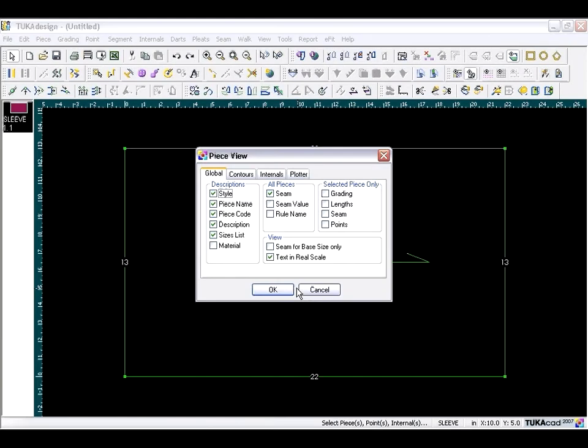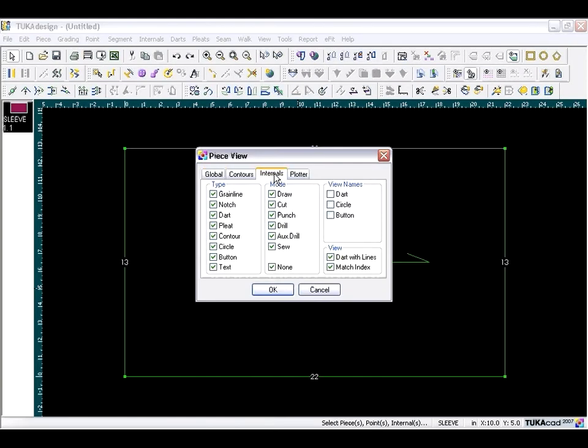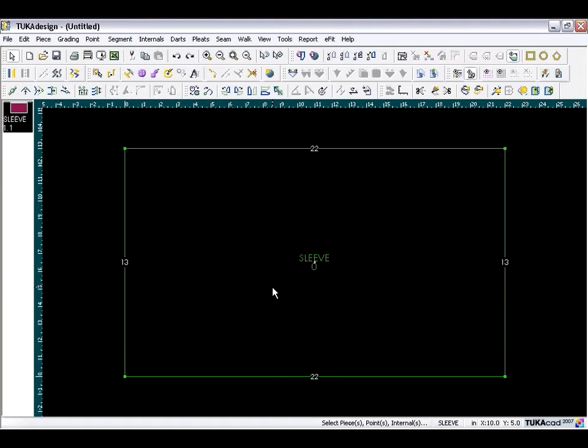If you want to hide your grainline, press the F10 key, go to the internal step, and uncheck grainline. If you want to hide your text, press Ctrl+T from the keyboard.